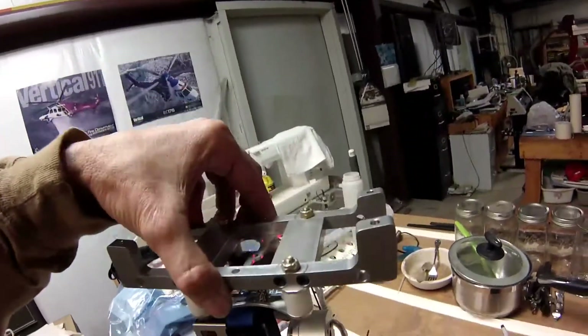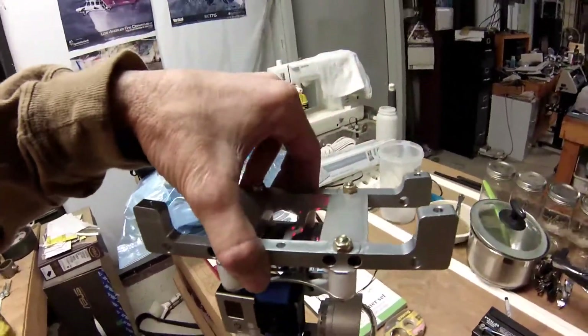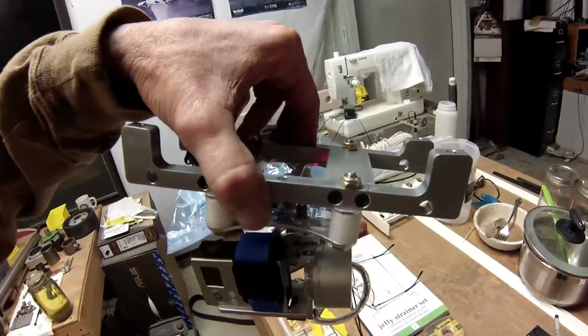Yep, pretty cool. That is the new MH1 mount. It'll do a little high polishing on it though.